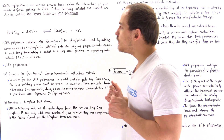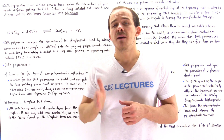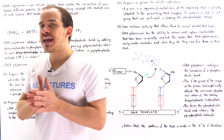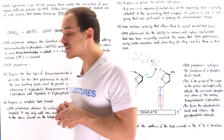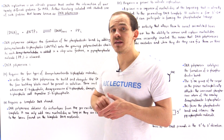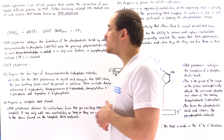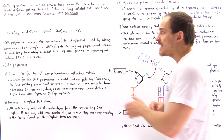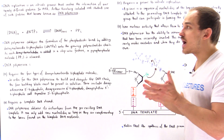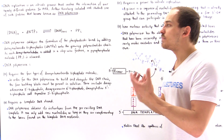Every time we form the phosphodiester bond, we release a PP molecule, where PP stands for pyrophosphate. So what the DNA polymerase molecule does is it catalyzes the formation of a phosphodiester bond by adding a deoxynucleoside triphosphate — the dNTP — onto that growing polynucleotide chain. Every time we add the deoxyribonucleotide onto that growing chain in a stepwise fashion, we release the pyrophosphate molecule.